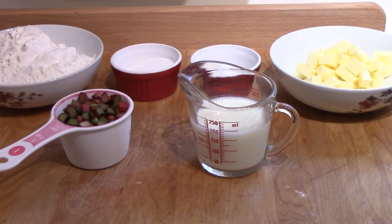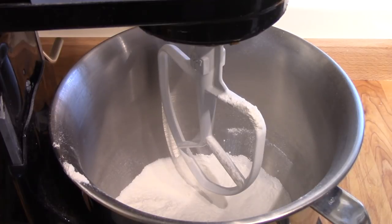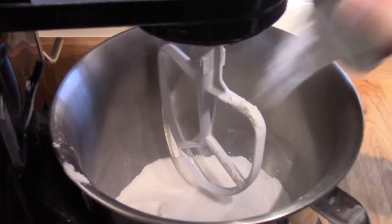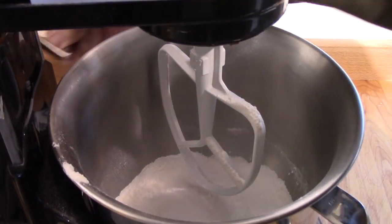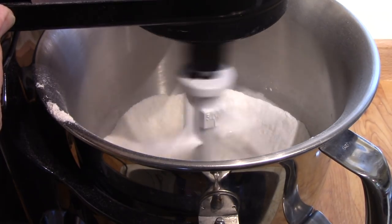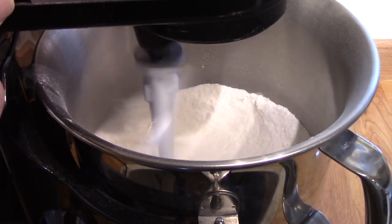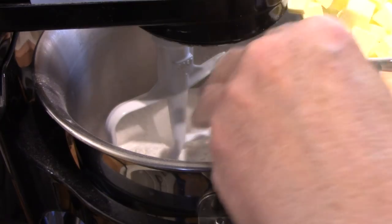I'll get the stand mixer going and we'll see if we can get these put together. First I'm going to combine the flour with the sugar — better get it all — along with the baking powder and the baking soda. Then I'll add the cubed butter a bit at a time.